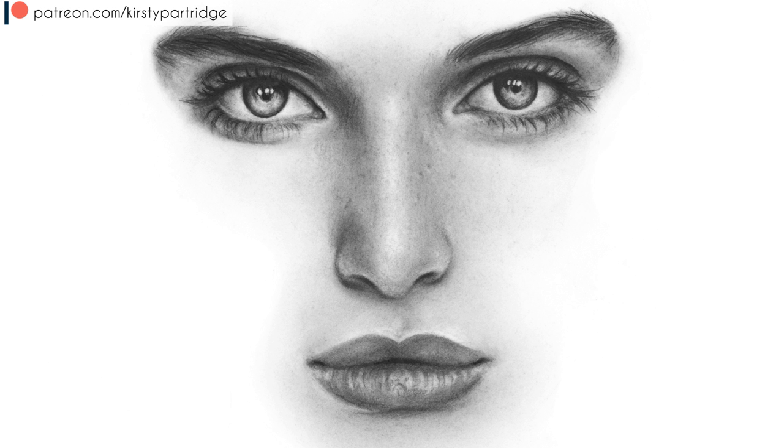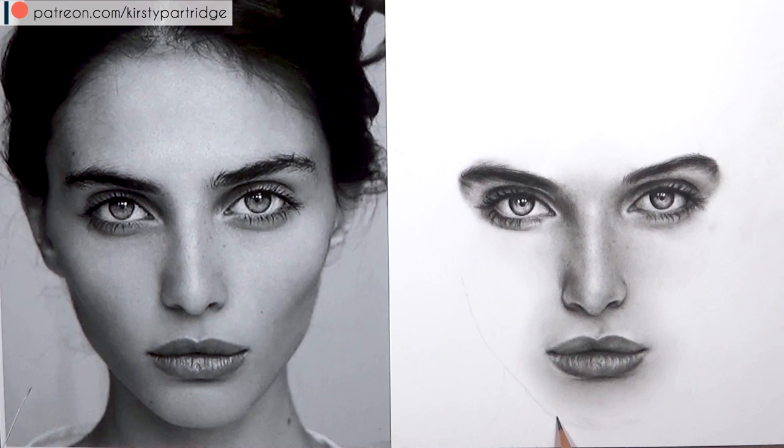Hello everyone and welcome back to today's tutorial where I'll be showing you guys how I drew these eyes, this nose and the mouth using graphite and charcoal.